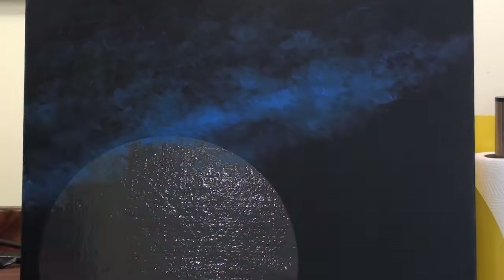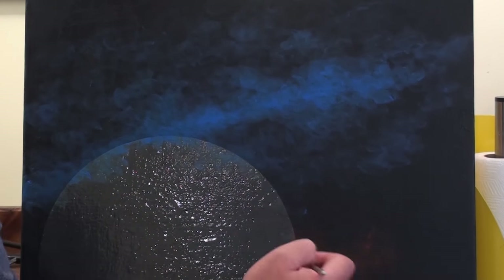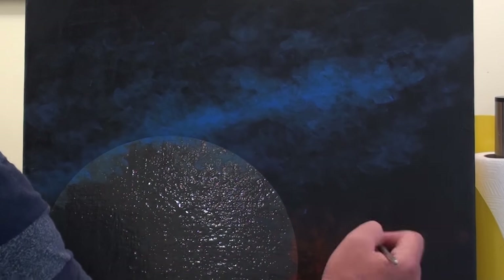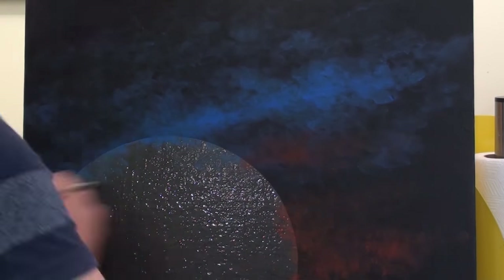I then apply the paint using little circular motions. I also only let the very tip of the brush touch the canvas while applying the lightest touch possible. As you can see the paint then goes on very thin, giving it that smoky transparent look that we need.